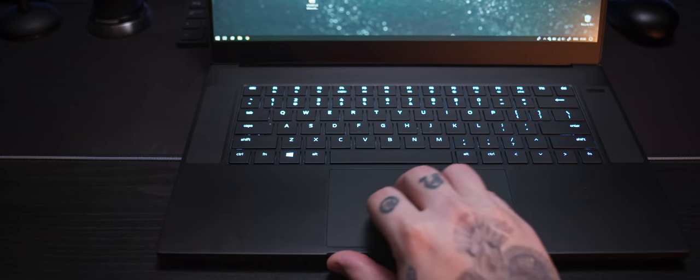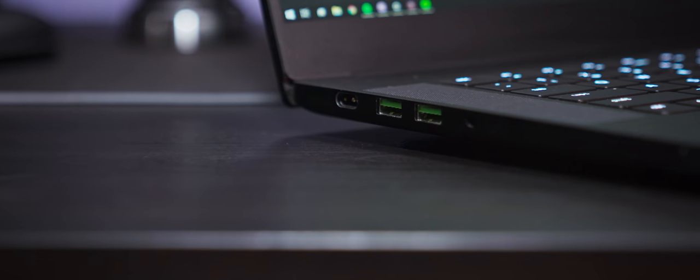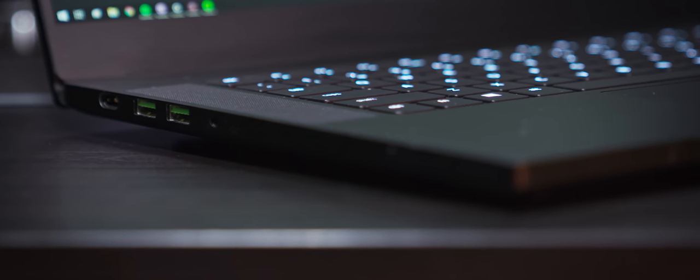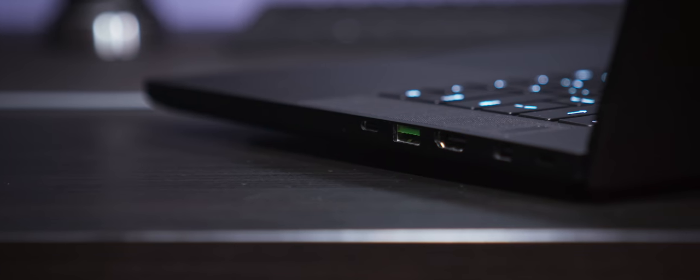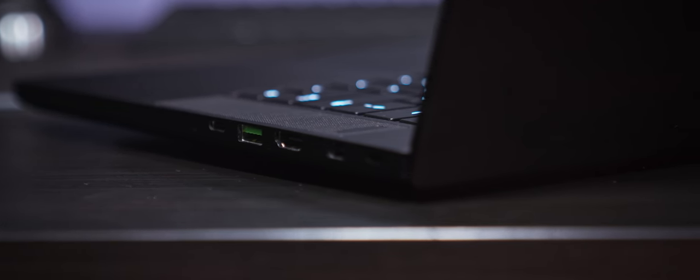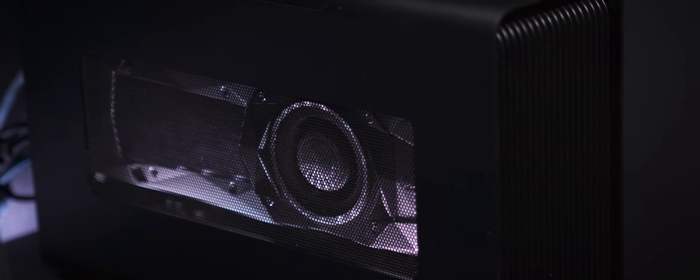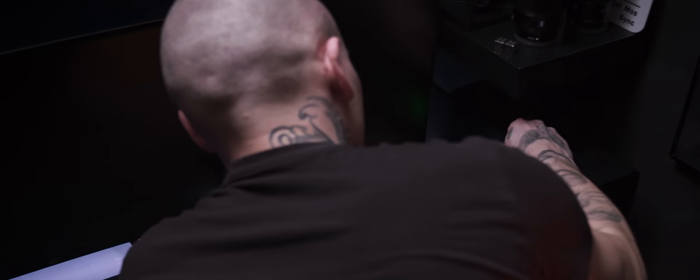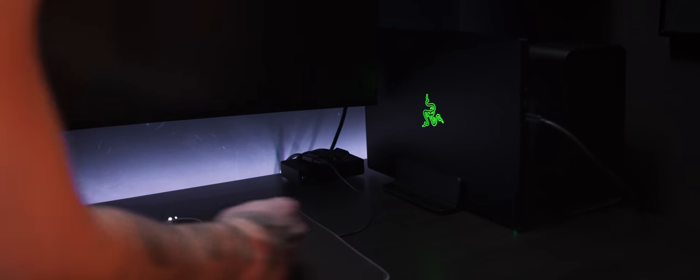The touchpad is big and very responsive to Windows gesture controls. As for ports, all the standard stuff is there: charging port, two USB 3.1 ports, and a headphone jack on the left side; Mini DisplayPort, HDMI, another USB 3.1, and a Thunderbolt port on the right side. I would love to have an Ethernet port and SD card reader though — it's not a massive flaw, but it does bring certain inconvenience. In the studio I have a small dongle for Ethernet, and at my home space Ethernet is connected to the Razer Core, which also hosts my external GTX 1080 Ti and feeds my external monitor. So with the Core, all I have to do is plug in the Thunderbolt cable to get an external screen plus wired internet.